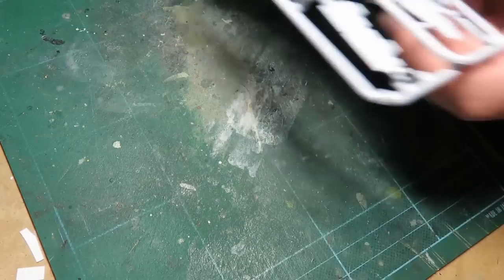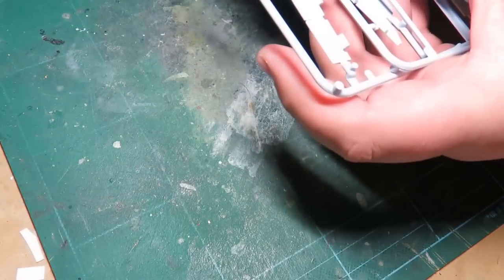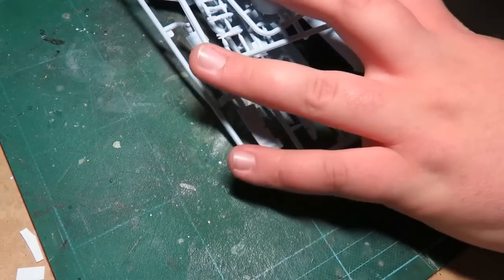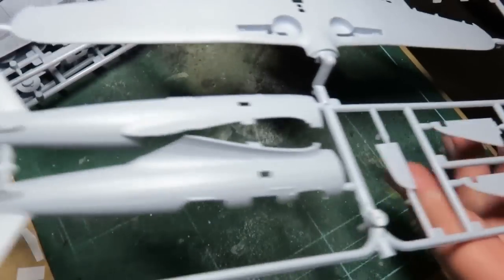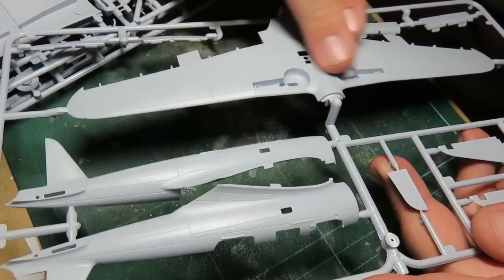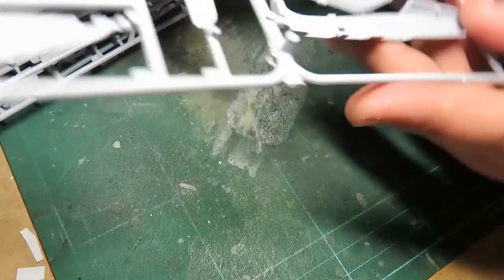Rob at Basic Modeling was nice enough to send me the Airfix magazine where they built this one - it was great to read, thank you again Rob, but it didn't help because it just made me want the kit even more. And now I finally got it. I don't know why Airfix doesn't do more Japanese kits - they've got to do another Zero and a couple other planes. A Betty Bomber would be amazing.